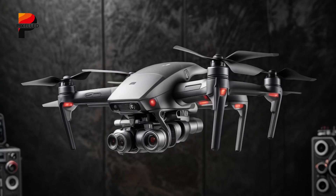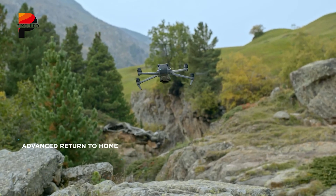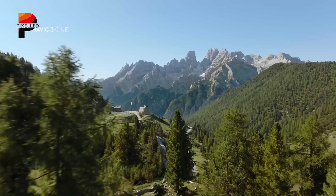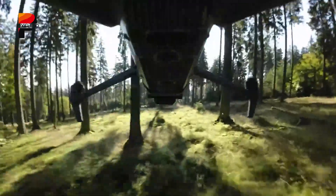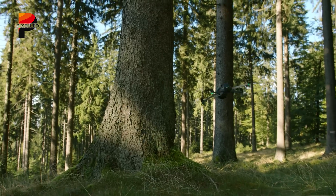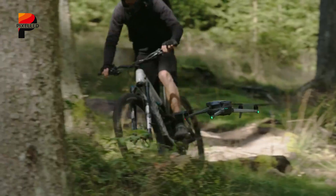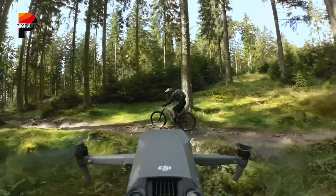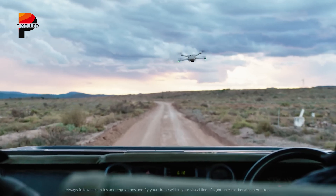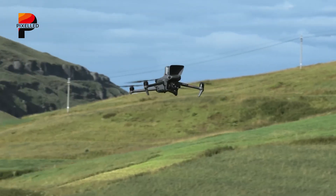The DJI Mini 5 Pro represents more than just an incremental update. It could be the moment the Mini series fully bridges the gap between ultralight drones and semi-professional models. By rumored specifications alone, it blends portability with flagship features: a 1-inch sensor, LiDAR-powered obstacle avoidance, extended flight endurance, and enhanced transmission range. In the end, the real question isn't whether the Mini 5 Pro will be good — it's how much it will reshape the landscape of compact drones. Can a drone weighing less than 249 grams truly rival larger models in both image quality and safety features? Share your thoughts in the comments.